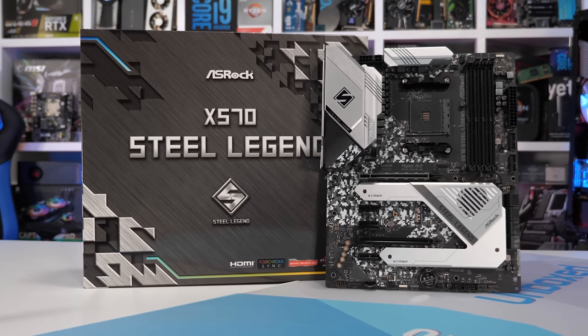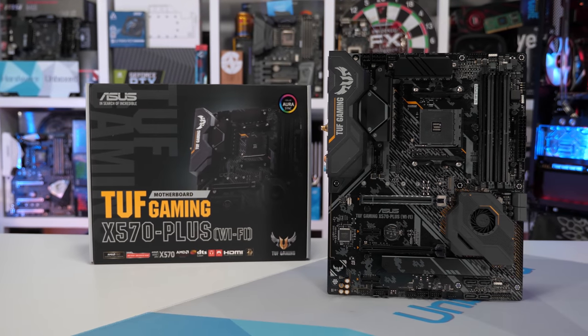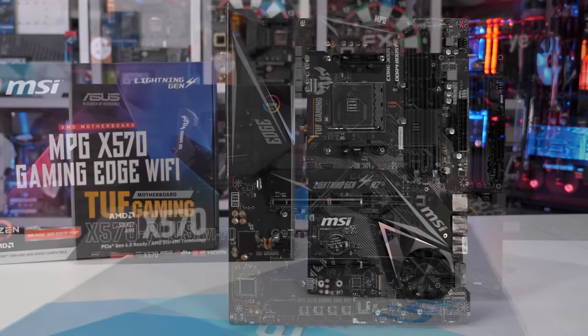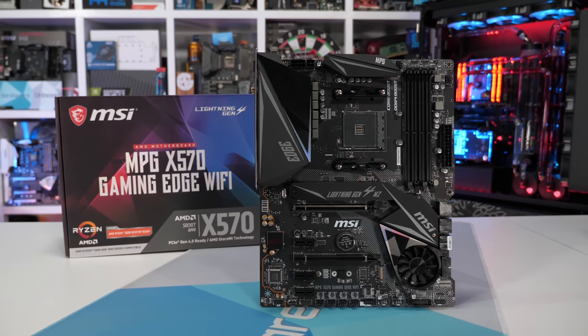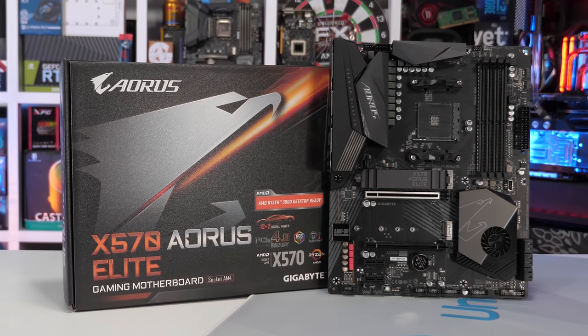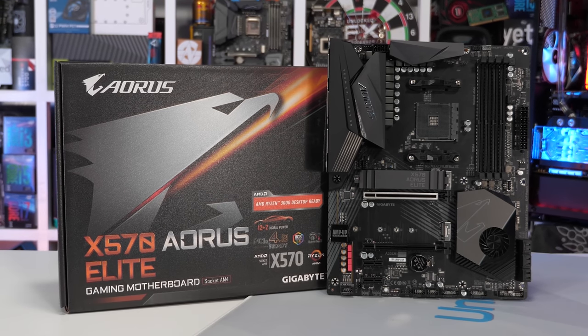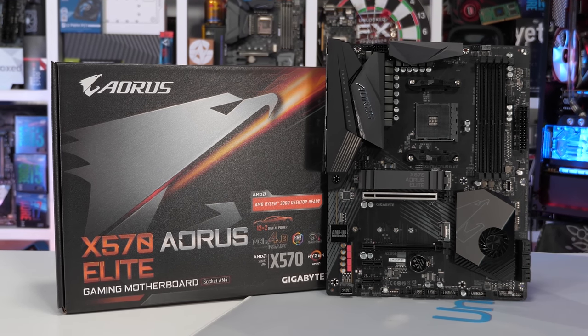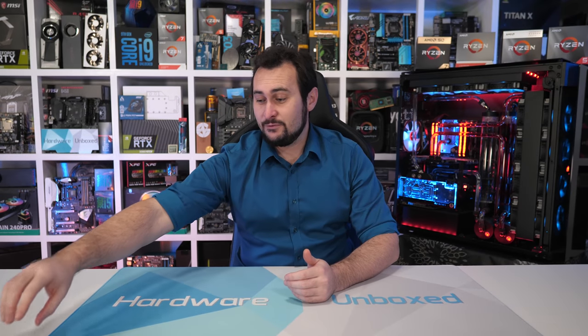For that, we have the ASRock X570 Steel Legend, ASUS TUF Gaming X570 Plus, MSI MPG X570 Gaming Edge Wi-Fi, and the Gigabyte X570 Aorus Elite — all costing about $200 US, give or take about $10. So let's start with the Steel Legend. Sounds like a bad B-grade movie, but it's not a bad movie.